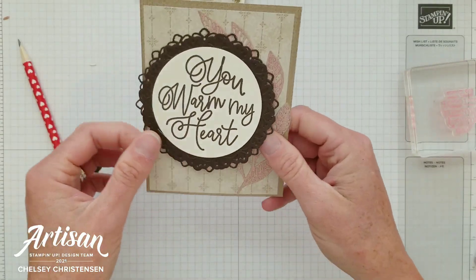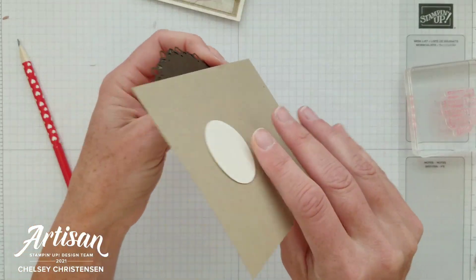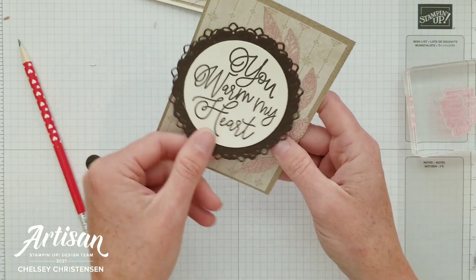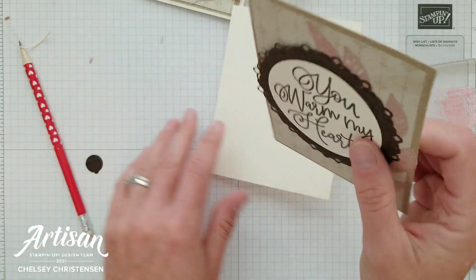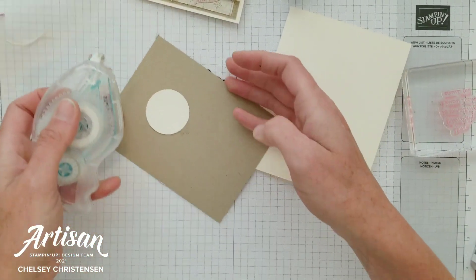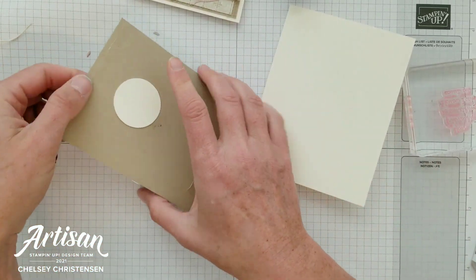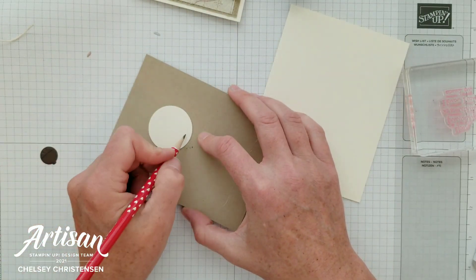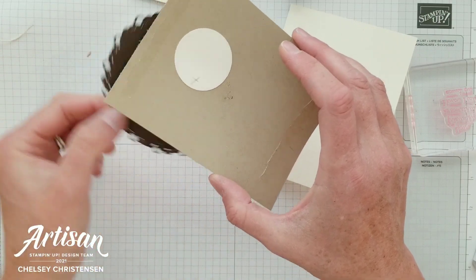You'll see that this element can swing back and forth — it's adhered to the circle and to the greeting, so that goes back and forth like this. Now we can add this to our card base and I've got a card base of Very Vanilla. It's important when you add the adhesive that you leave this circle alone because that circle needs to move freely. You can see if I make a mark here — when I move the door, that needs to move as well.